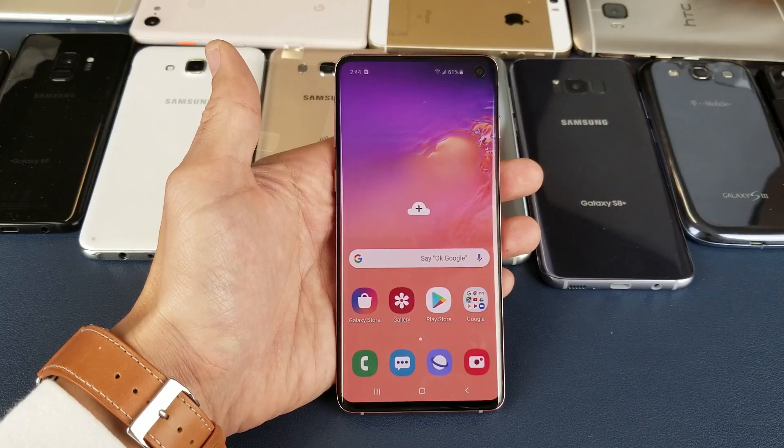Hey, what is going on guys? So you have a Samsung Galaxy S10 or S10 Plus and right now we are going to go ahead and set up the ultrasonic fingerprint scanner.